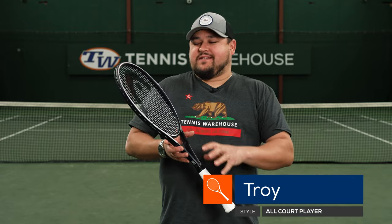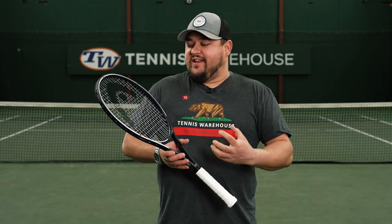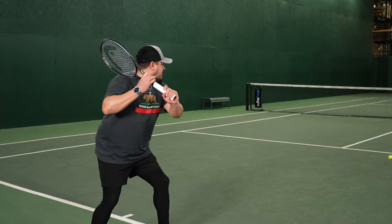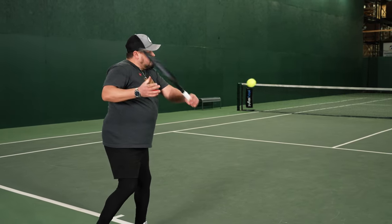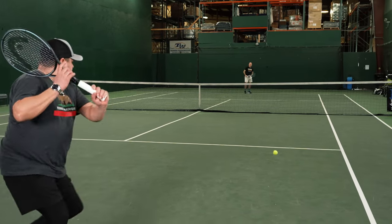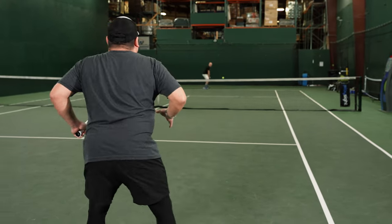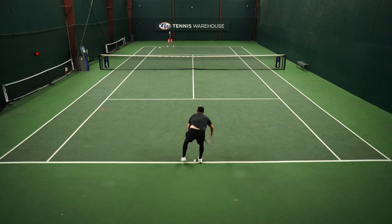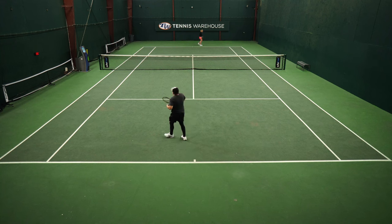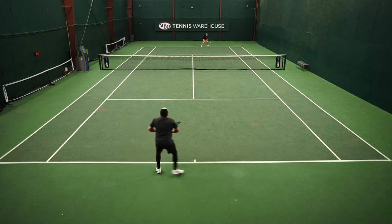As soon as I picked up this update to the Head Gravity Pro and held it in my hand, I knew I was getting a nice solid, stable, hefty-feeling racket. Hitting from the baseline, I definitely noticed that swing weight — like the previous version, kind of in that mid-330 range — just getting a lot of plow-through. I really love the stable solid feel on contact, and I also really like the thin beam profile. You get a ton of feel whether it's on the backhand slice or coming to net — lots of touch and feel from that thin beam frame.